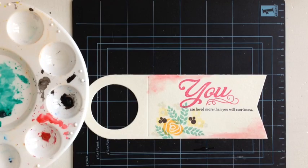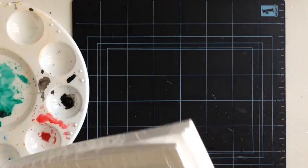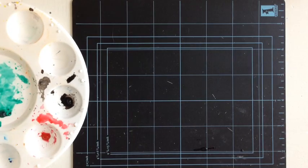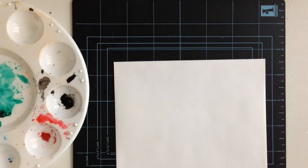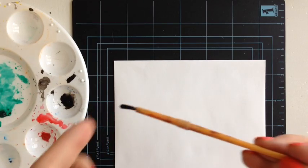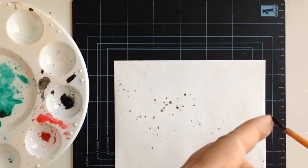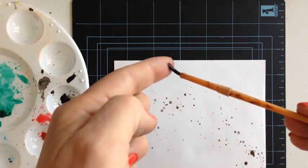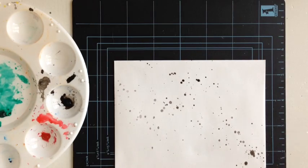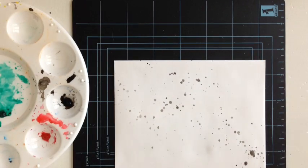I think I'm going to let that dry and show you how we do the envelope with the splashes. I have some Paper Tray Ink A2 envelopes here. To make splashes with watercolors, grab some water on your paintbrush and a little bit of black. Then simply use your finger to flick the paintbrush and splash the color onto your envelope. If you get too much, take your paper towel and dab it — it also helps it dry a little bit quicker.